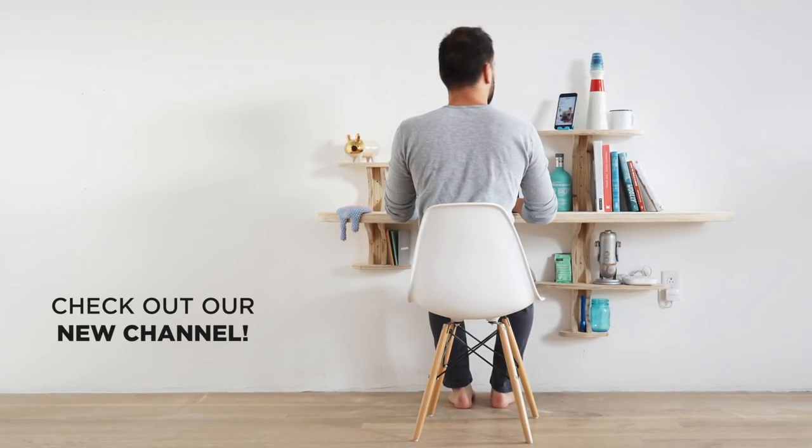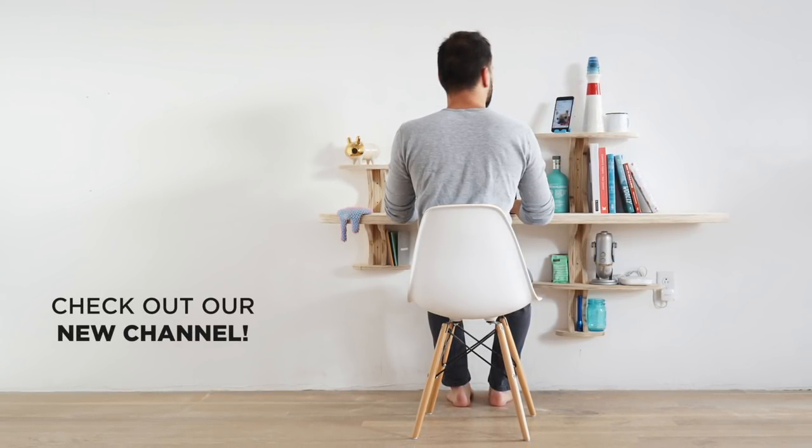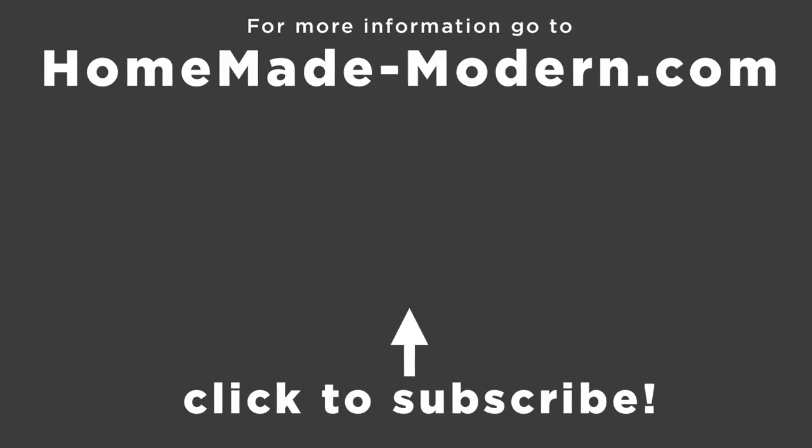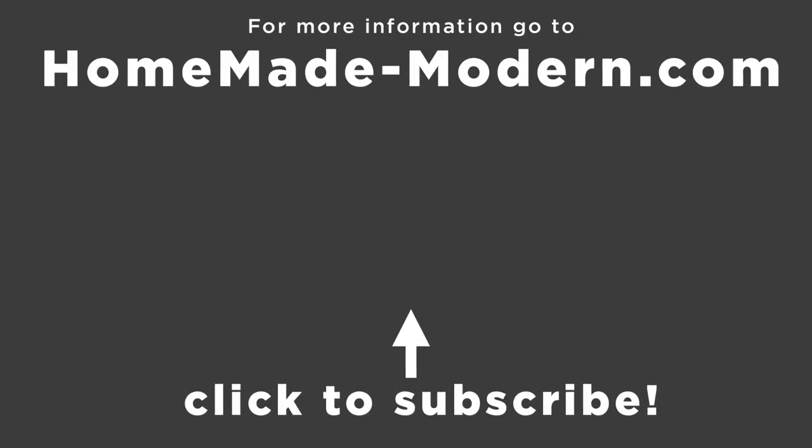We also have an entirely new channel called Dwell Made that we're providing videos for. I'll put a link to that in the description box below, and don't forget to subscribe if you haven't already. Thanks.